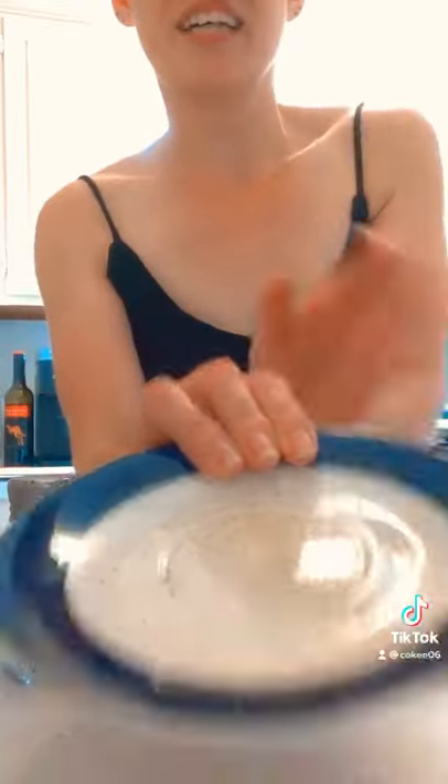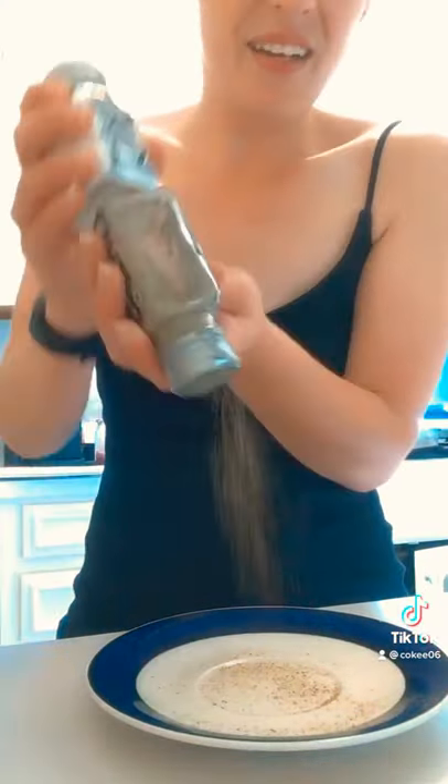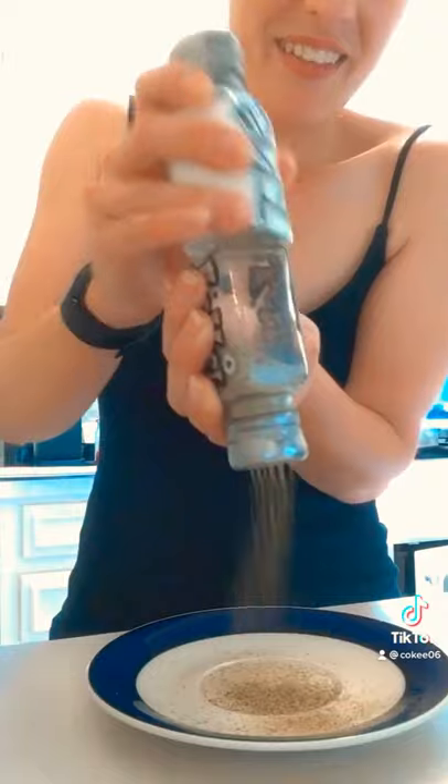It is six times three times two — three times two. Now watch this — one, two. You're welcome.